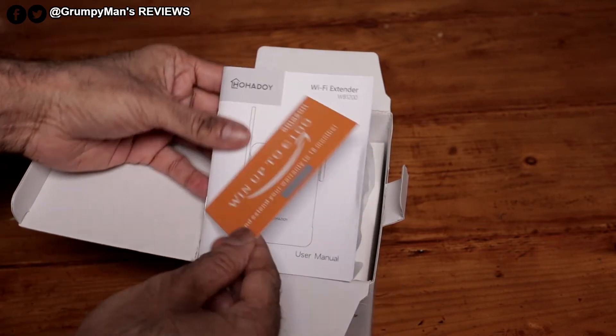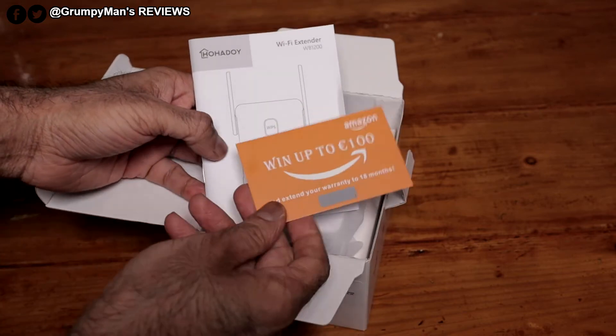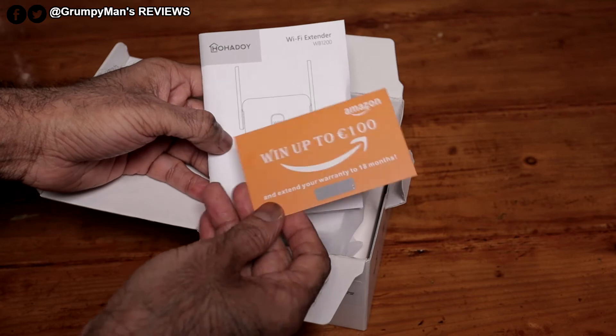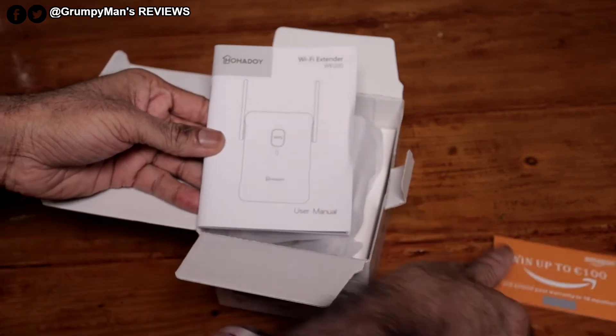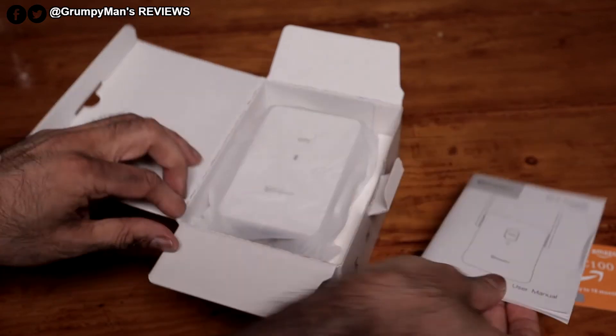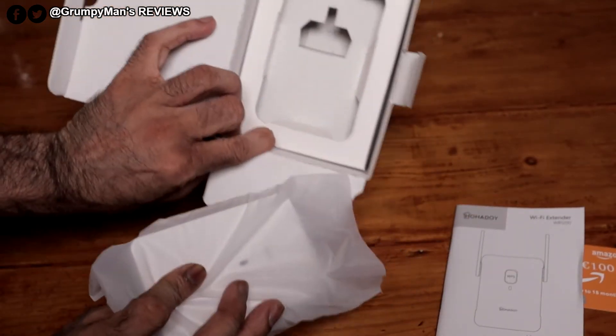So this is what you get inside the box. This is an earlier model, so you might not get this card in every box, but for now it's included — it's been up to a £100 Amazon card. There's also an instruction booklet, and then the actual extender. Nothing else inside the box.